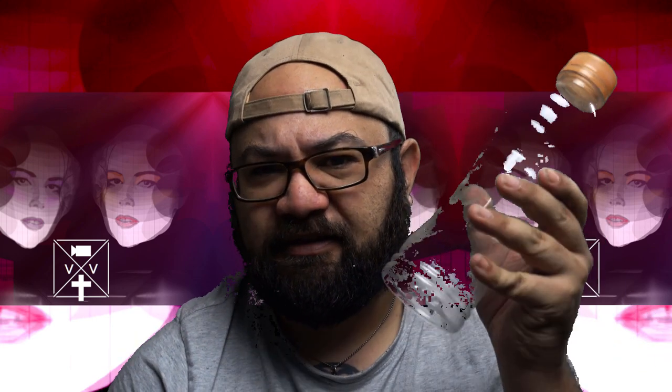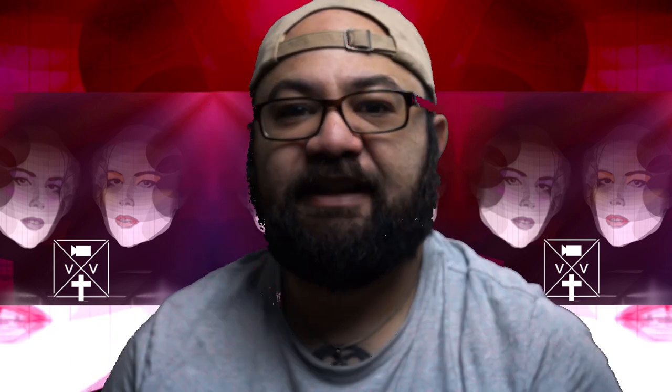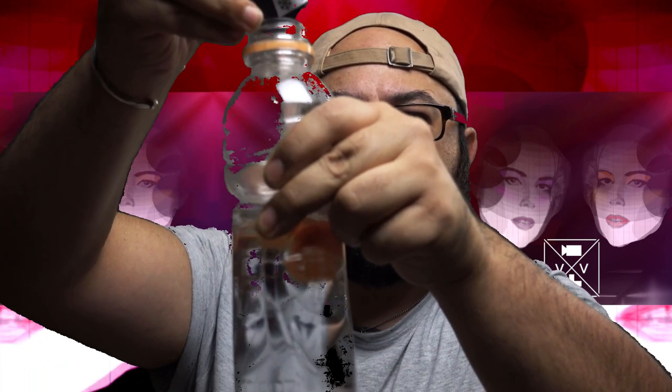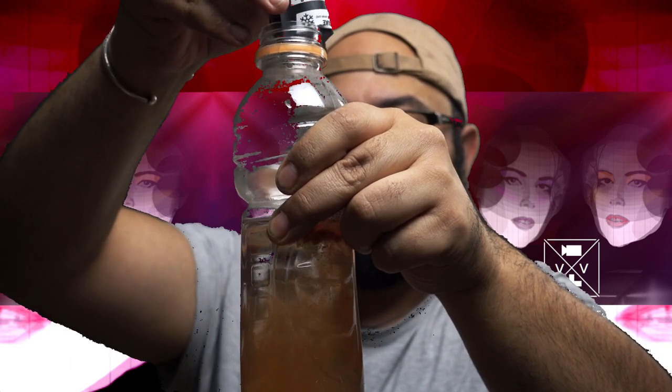Let us try this out. Now I couldn't find my G Fuel shaker anywhere so empty Gatorade bottle it is. I'm gonna get some water in here and shake this up. I just want to say — vanilla and cola. I like it, I like a vanilla Coke. Vanilla cola in a non-carbonated drink? I don't know, we'll see. It's got green bits in there for some reason — I have no idea.